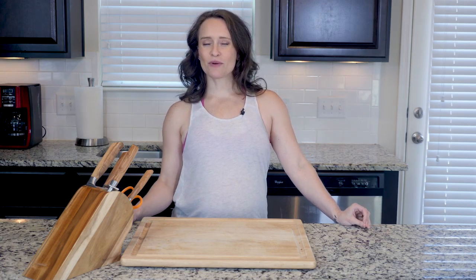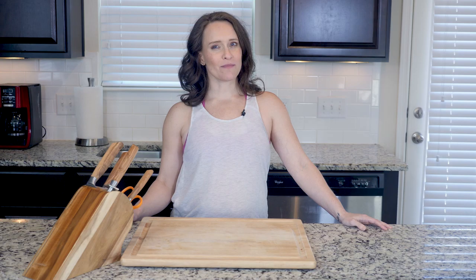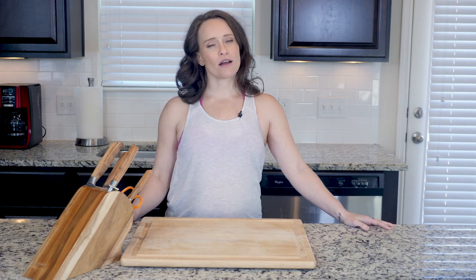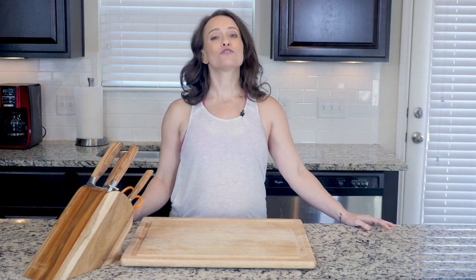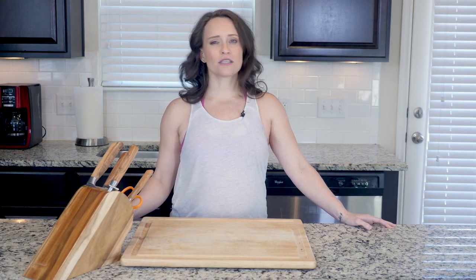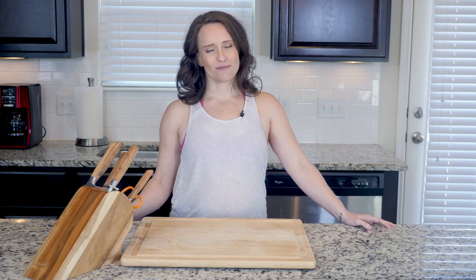Hey y'all! This frittata brings together some classic summer veggies — yellow squash and zucchini — with bacon to make a dish that is really tasty and filling. Like with a lot of our frittatas, this one has the option to add a little cheese on top, in this case feta. But as always, if dairy doesn't work for your body, just leave it off. This frittata will still be fantastic without it. Now let's get cooking.